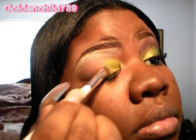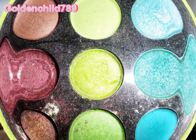Then you're going to go in with the green — a shimmery green.